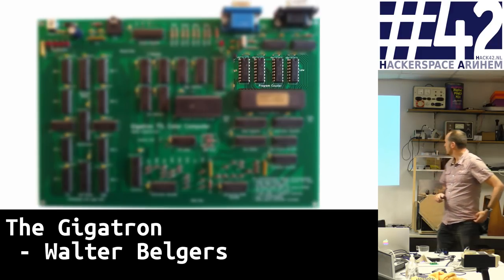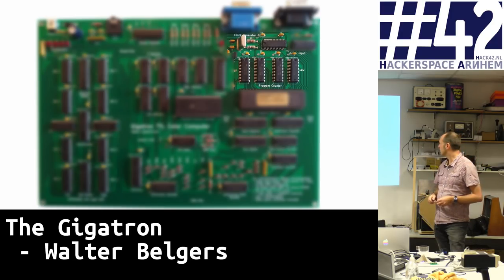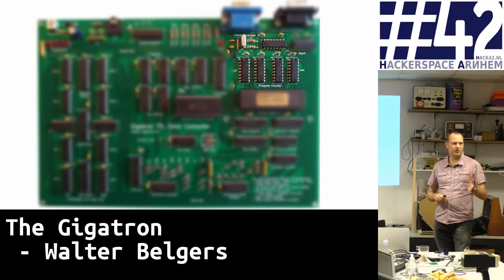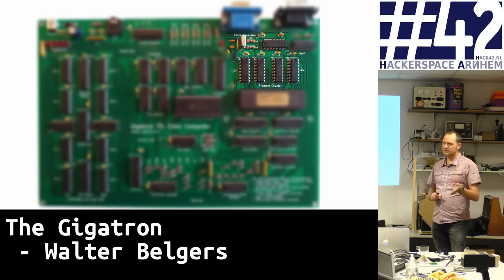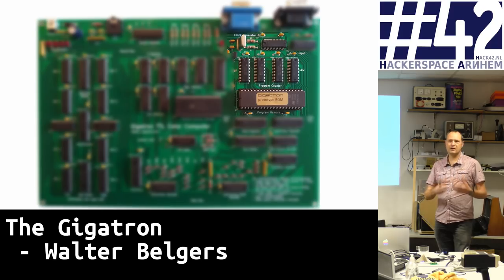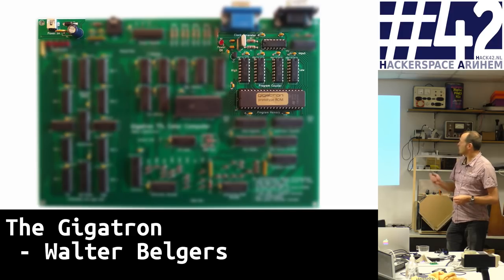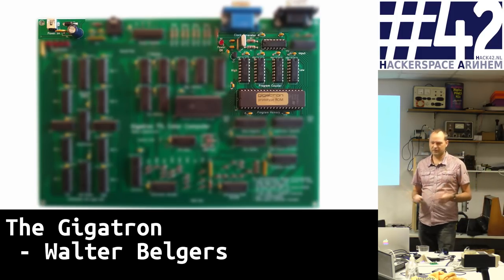Looking at the board, here is the program counter, which points at the next instruction in the EEPROM. Here is a clock circuit that ticks at a certain frequency and increments the program counter. The program counter points at an address in the EEPROM, so every clock tick we get an instruction out. We also have some power circuitry — the board is powered by standard USB, and there's extra electronics to make sure that if people short the board, nothing will actually break.